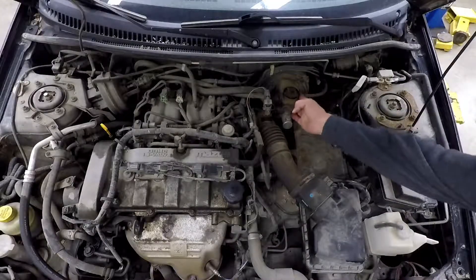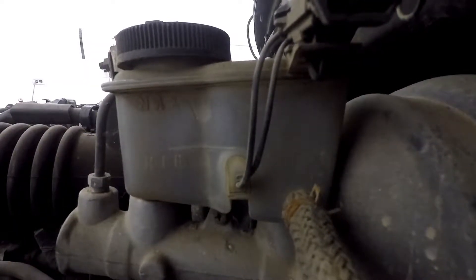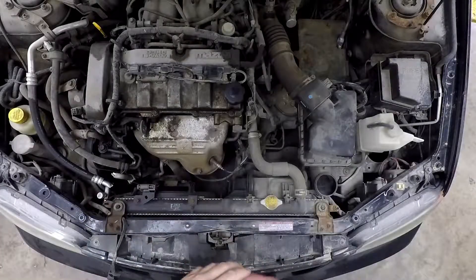Next we're going to check the brake master cylinder — the brake fluid. You look on the side of this one as well, and you can see a minimum and a maximum marked there.